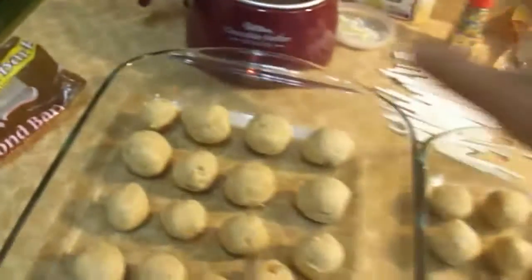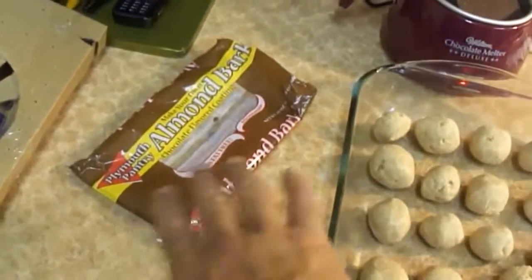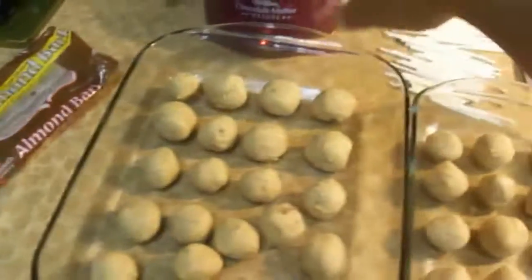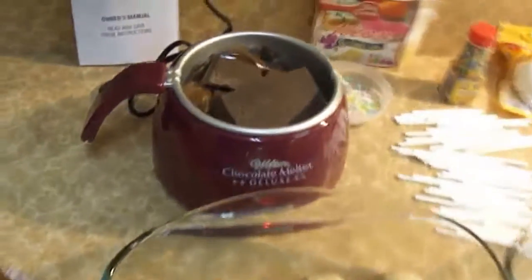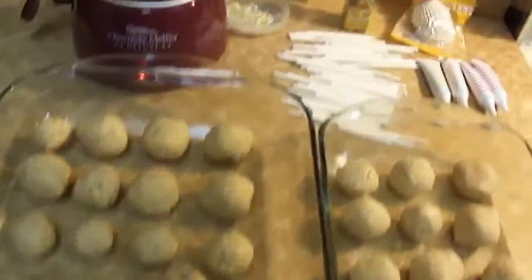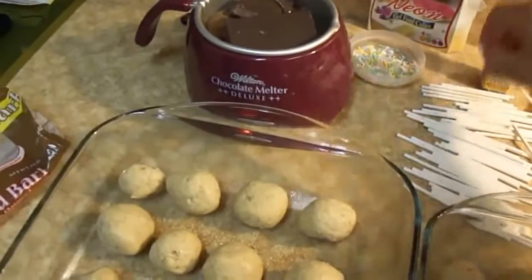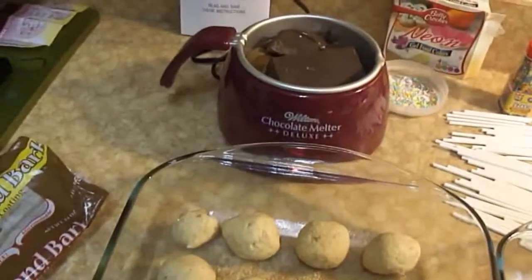So as many balls as came out, I put all the chocolate in — I had only put in half, but given how many came out, I put them all in there. So here is all the chocolate, it's going to melt. Now what I'm going to do is put in the lollipop sticks.